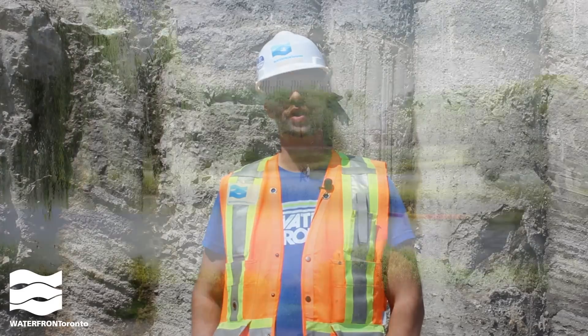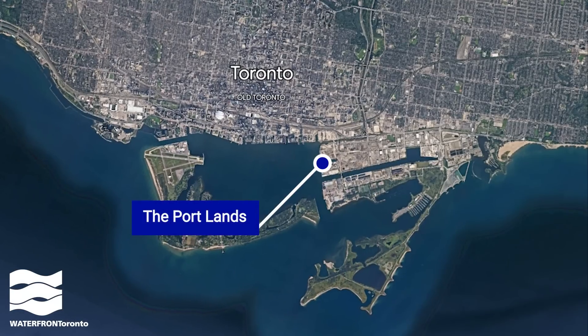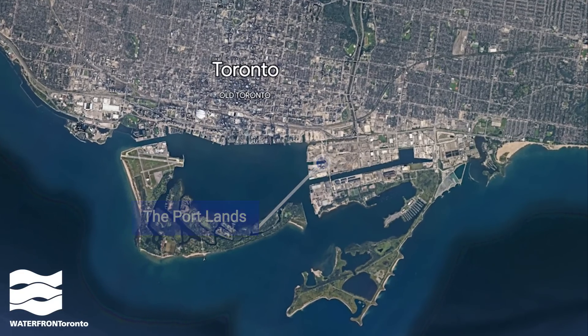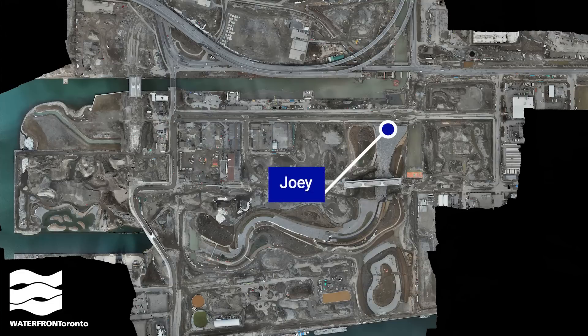I oversee the excavation we're doing to build the new mouth for the Don River. I'm standing in front of a cut-off wall, a structure we built to keep the groundwater out of the river valley during construction. These also keep the lake water out of the river until we're ready to connect everything. We call those walls the plugs, like you would have in a bathtub.